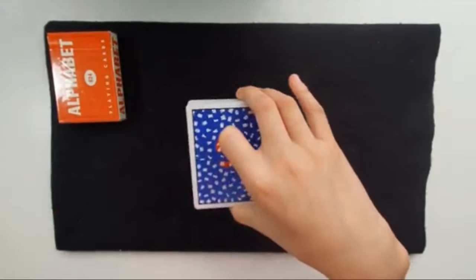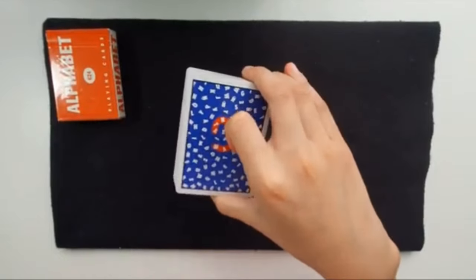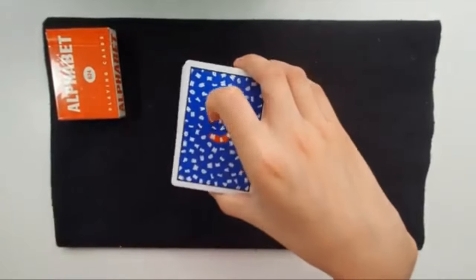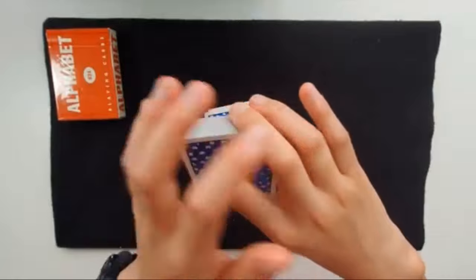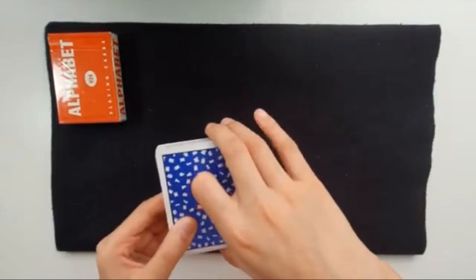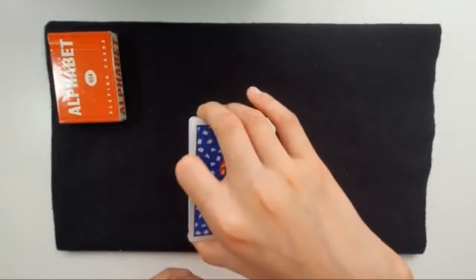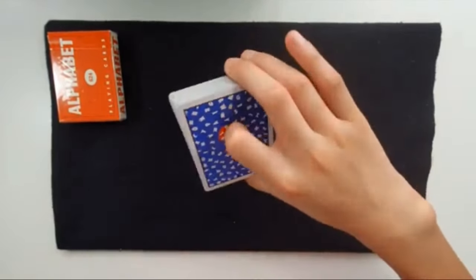You hold the deck in your right hand with the thumb on the bottom. The index finger can honestly be anywhere, but I just naturally like to have it curled up on top. Then your middle finger here, your ring finger here, and your pinky doesn't really touch the deck. The fingers are all on the right side of the deck — on the right edge, not the left edge — just like this.